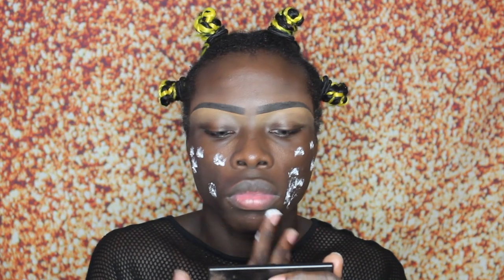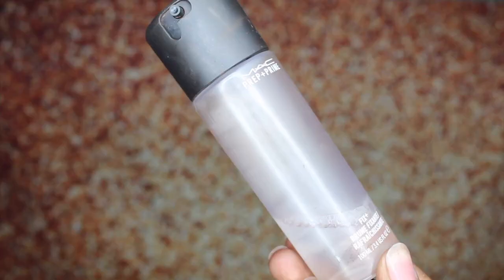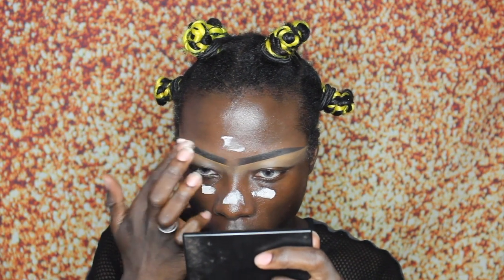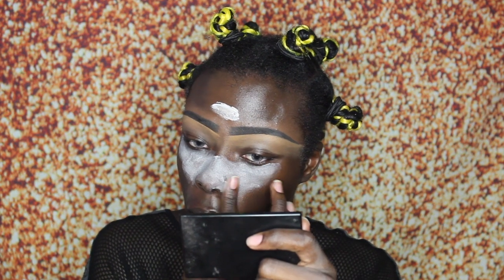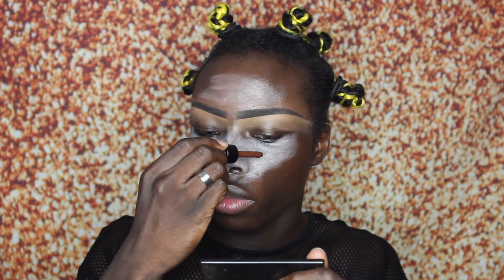I'm going to start off by moisturizing my skin using my Nivea face cream — this is just really thick, nice and rich. Now I'm going to be using my Mac Fix Plus to add further moisture to my skin and give it that nice dewy finish. For a primer I'm going to be using the Optical Illusion primer from Urban Decay. I only started using a primer recently because I just didn't believe in it, but when I saw the smoothness of my skin with this one, girl, I'm not going back.